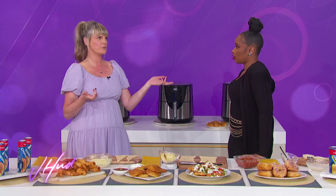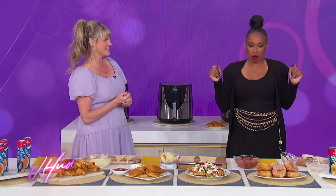So air fryers — let's talk air fryers first of all. So many people got air fryers over the holidays, and a lot of people don't know what you can do with them. So I'm here to show you some really simple, easy, and delicious recipes, and everything is made with Pillsbury.